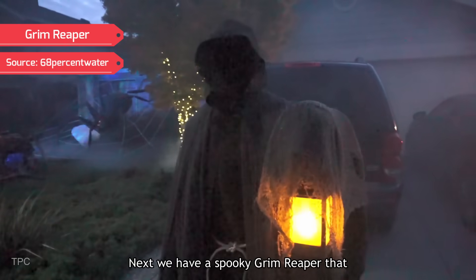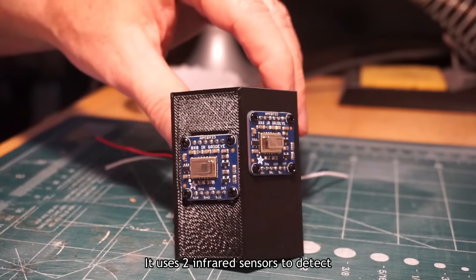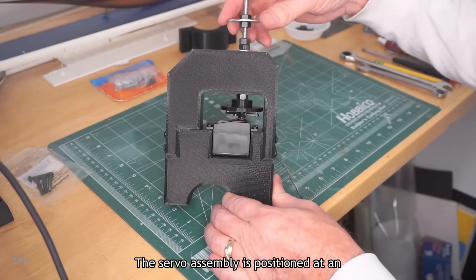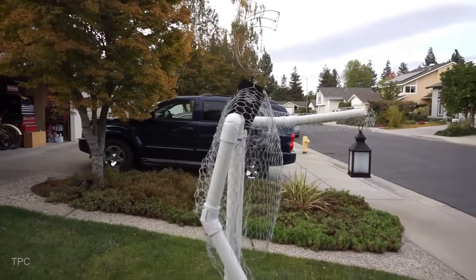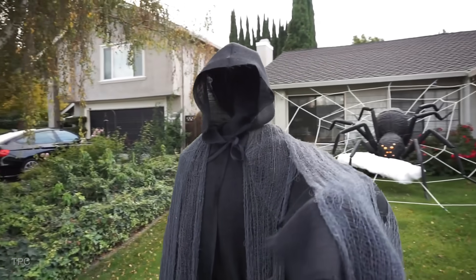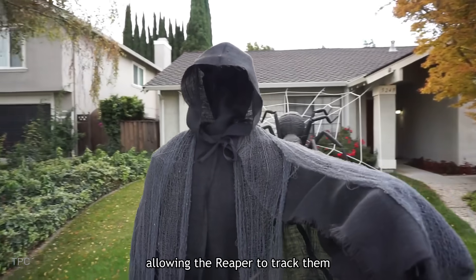Number 15. Next, we have a spooky Grim Reaper that tracks people as they pass by, turning its head to follow them. It uses two infrared sensors to detect movement, with the cameras mounted on a 3D-printed holder. The servo assembly is positioned at an angle to mimic human anatomy, with the head cage attached to it. Each camera features an 8x8 pixel array that captures thermal data, enabling the Reaper to locate heat sources. By comparing pixel changes between frames, the system detects when someone enters the frame, allowing the Reaper to track them accurately.